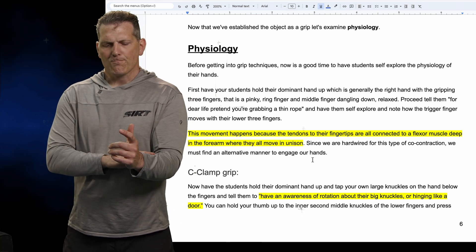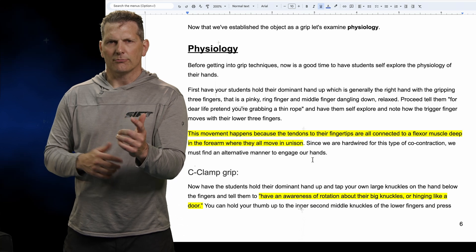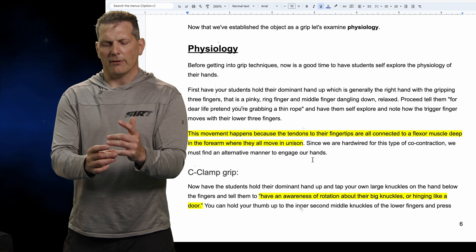I'll use my left hand here. Take your hand — your strong hand, your dominant hand — and let your gripping fingers, your pinky, your ring finger, and your middle finger kind of droop like this. Have your index finger extended, say vertical like this, thumb flagged, thumb always up.